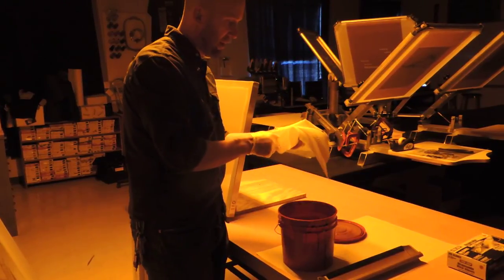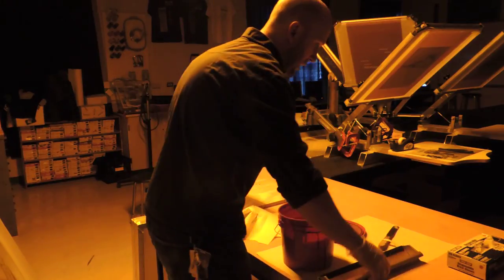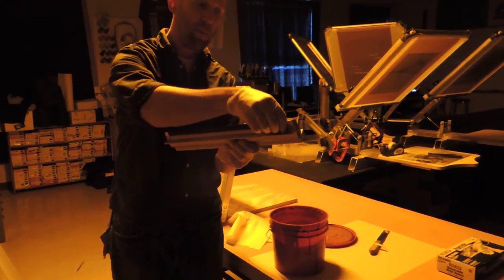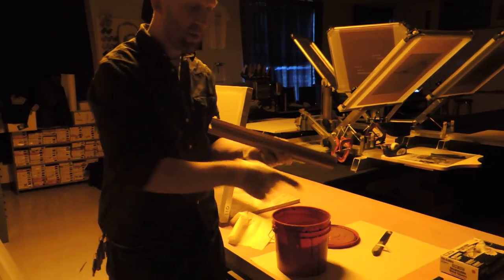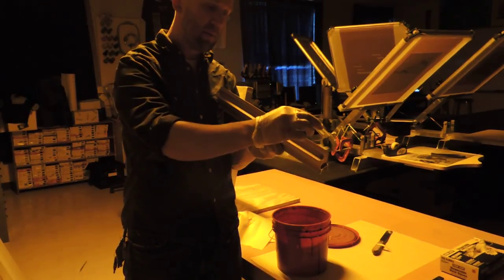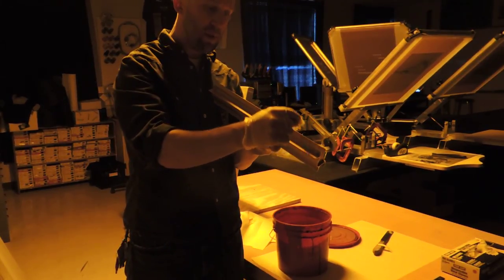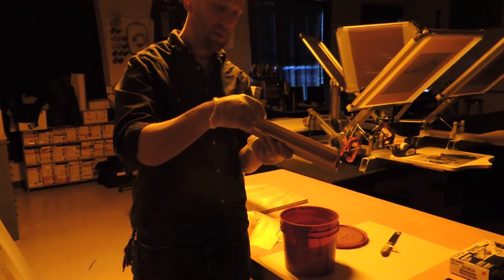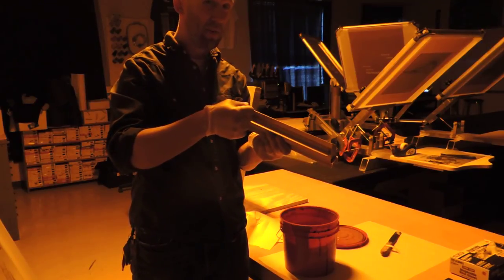I have the paper towels here so I can wipe the scoop coater off when I'm done — it makes it a lot easier to clean off by wiping. The scoop coater comes with a rubber protection piece. It's really important that you take this off first before you fill it up. Put it to the side, but always put it back on after you're done. You want to make sure the scoop coater is nice, protected, clean, and straight — any dents will cause problems putting the emulsion on.